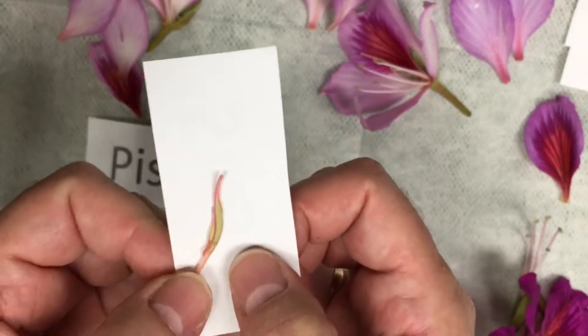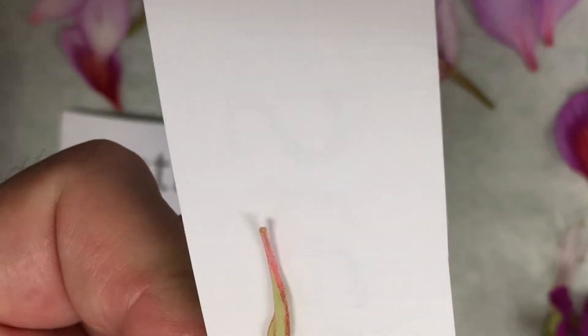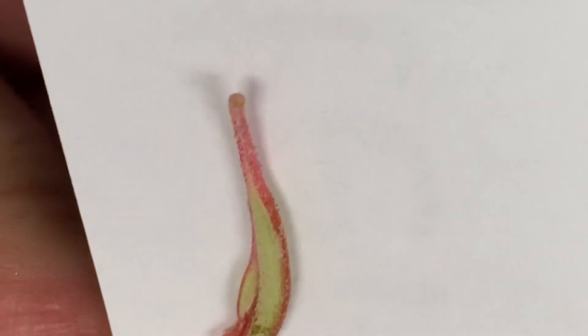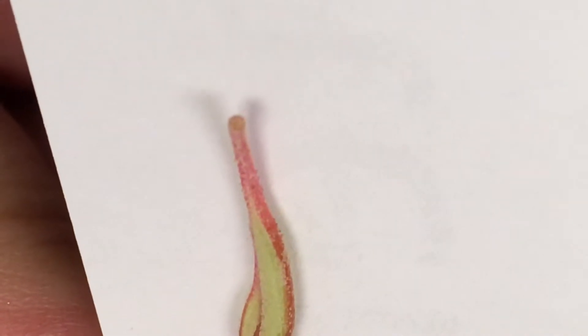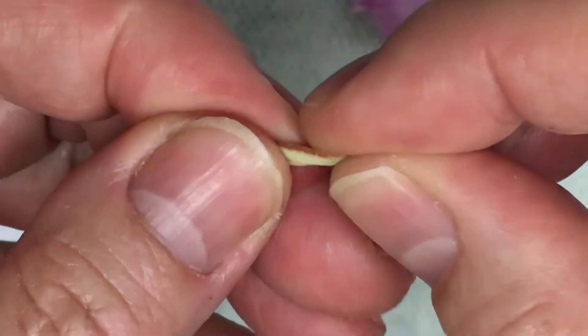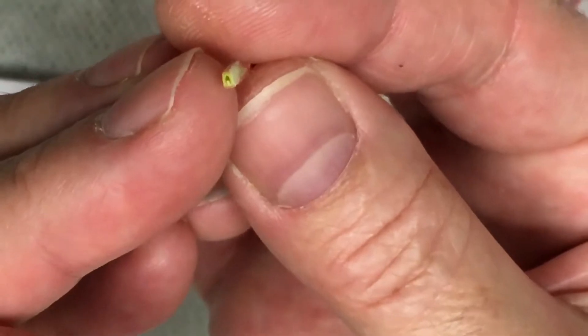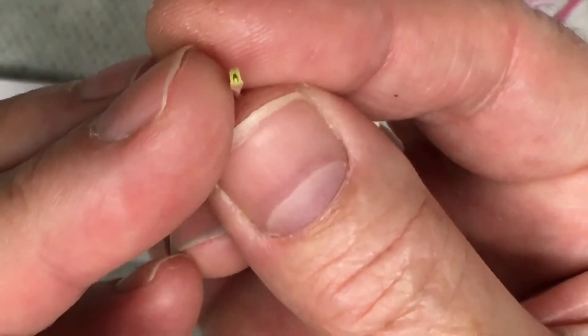This whole unit is called the pistil. Let's look really closely — the very tip of this is circular, and that is called the stigma — the very top. It's a light brownish tan color. Now I'm going to break this in half to see if we can see it better. If you break it in half, you may be able to see the pollen tube. You can kind of see it on this one — it's a little tube in the center, so it's a bit hollow, and that goes right up the whole thing.